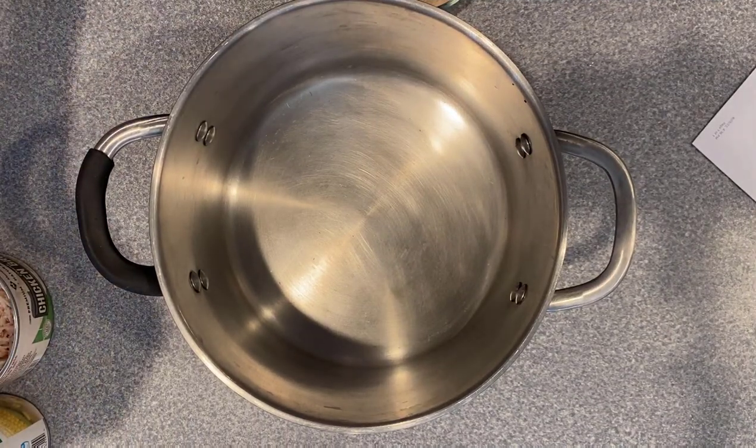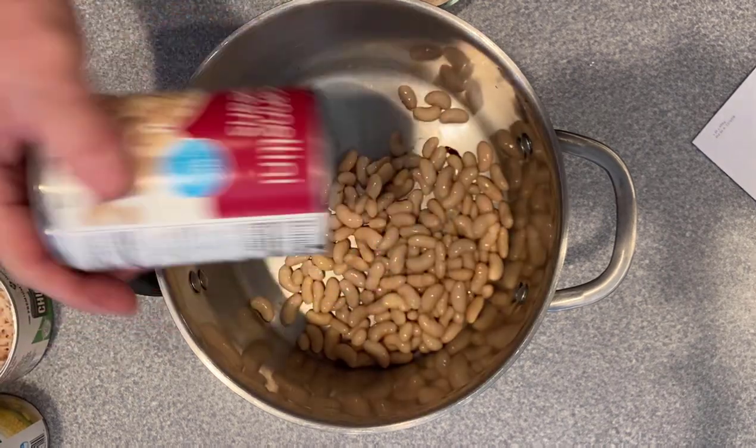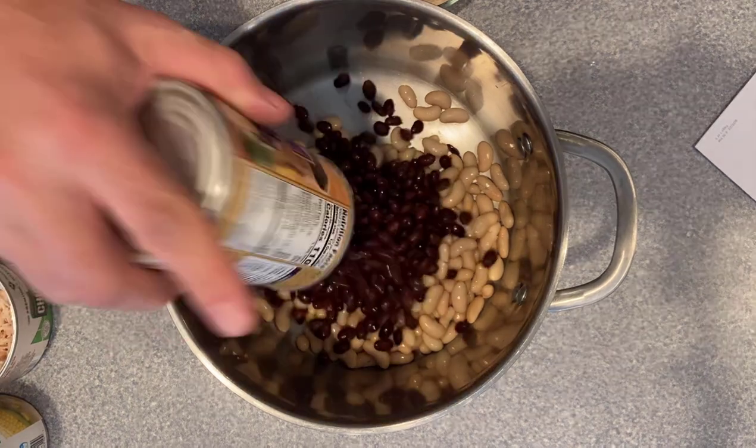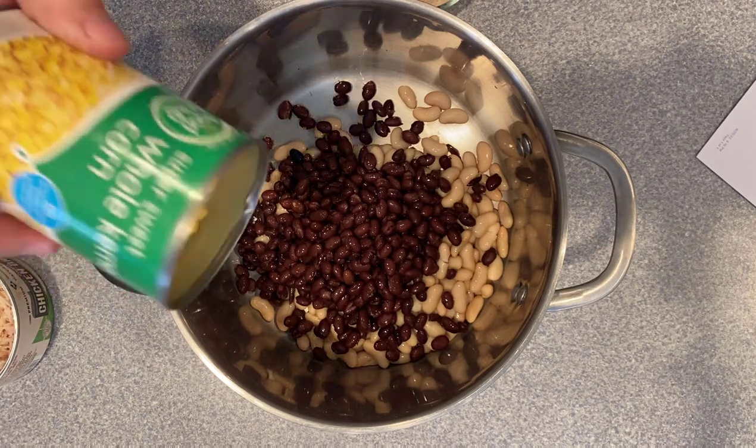First, we're going to put in a can of rinsed and drained — I'm using cannoli beans, you can also use pinto beans — so in the pot it goes. Next, a can of black beans that have also been drained and rinsed.